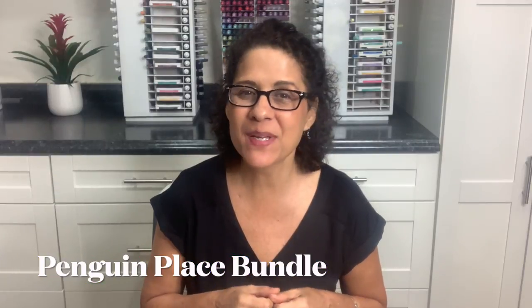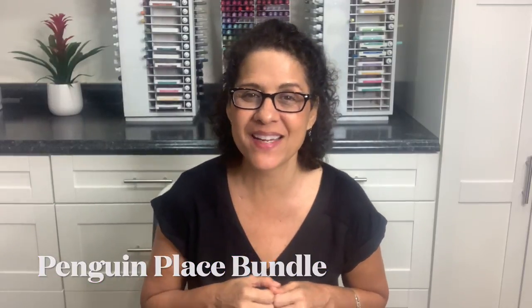Hello everyone, this is Cindy from Stamped with Aloha. Today I have a really fun birthday card and gift card holder I'm going to teach you that features the Penguin Place Bundle by Stampin' Up. So let's go ahead and get started.